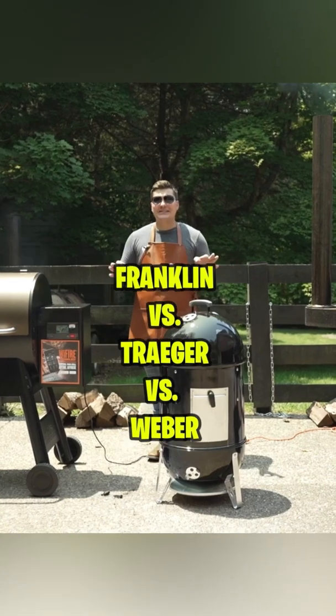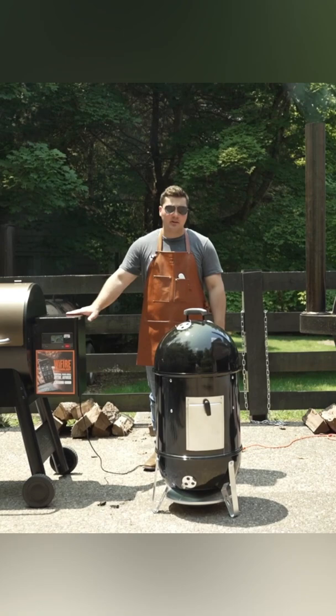I'm Jeremy Oder, and today we're doing a Backyard Barbecuers Super Match. We're cooking briskets on a Traeger Pellet Grill, a Weber Smoky Mountain, and a Franklin Barbecue Pit.